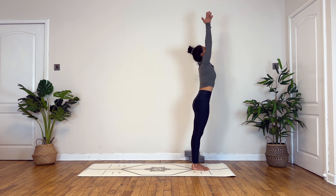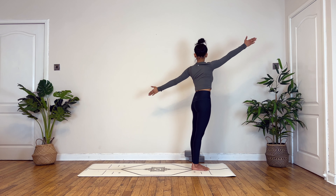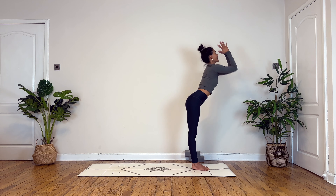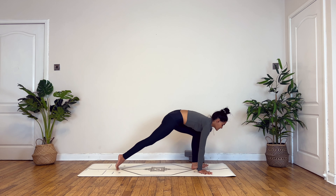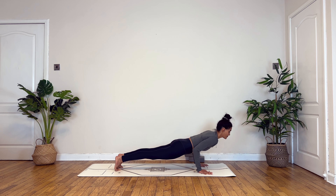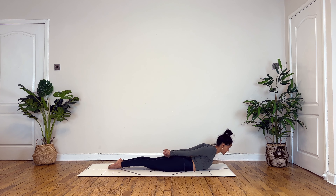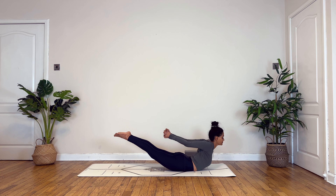Take a deep breath in and deep breath out. On your next inhale, onto your toes, gently turn your gaze forward, bending into your knees, and step, hop, or jump forward. Inhale you lengthen, deep breath out to fold. Inhale lifting your hands over your head, exhale twist to your right. Inhale to center, exhale to your left. Inhaling to center, exhale to fold. Inhale halfway lift, exhale step back in plank.